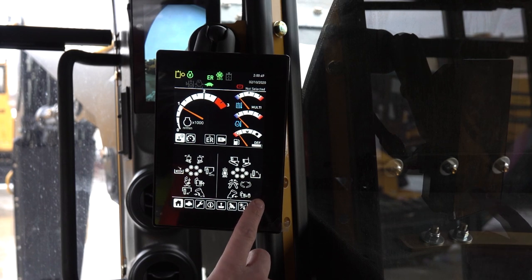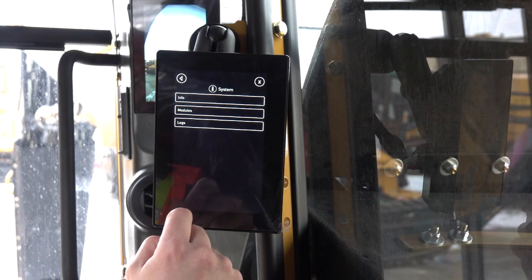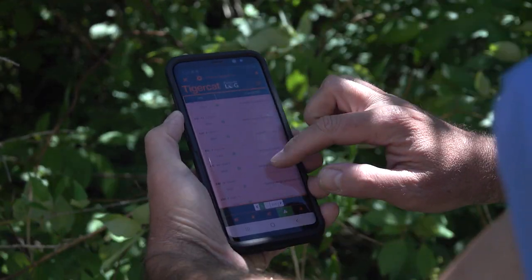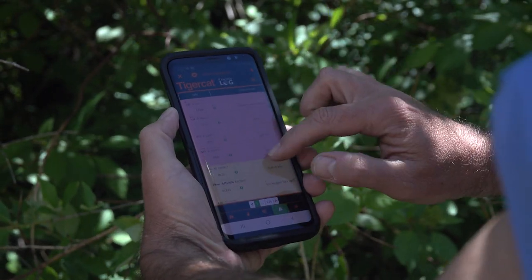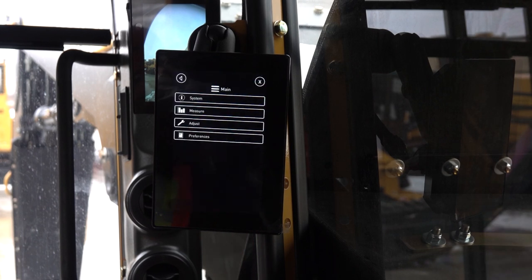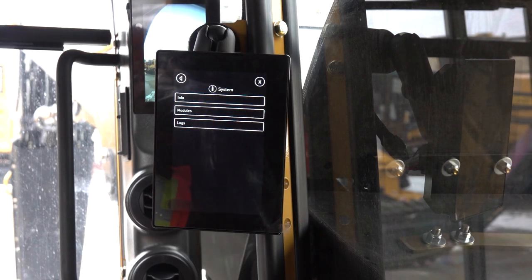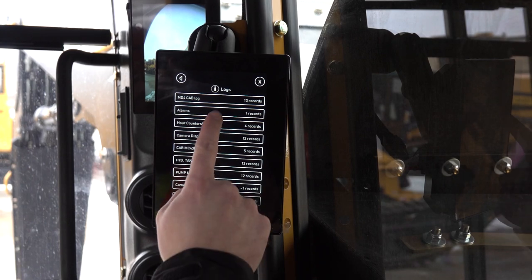The machine display system stores logs which list fault codes for errors that may occur on the machine's engine or after-treatment system. The logs are used to assist dealer personnel in determining the cause of a fault. Provide your dealer with all of the codes that have occurred, not just the ones that are currently active in the system. To read error codes and machine logs, go to the machine display and navigate to the main menu. From there, go to Info or System, then Logs, then Alarms. The logs are numbered by occurrence, but can also be arranged by date.